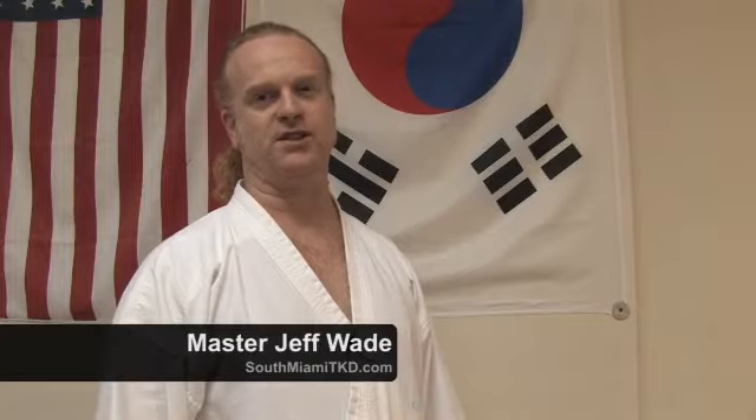On behalf of TVLesson.com, this is Master Jeff Wade with SouthMiamiTaekwondo.com. In this clip on weapon disarms, I'm going to show you how to take a pistol away from someone aiming at your face.